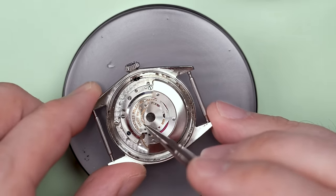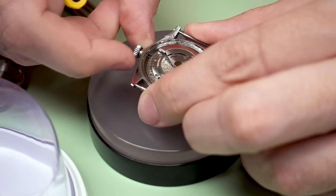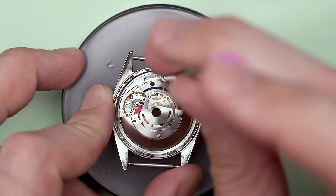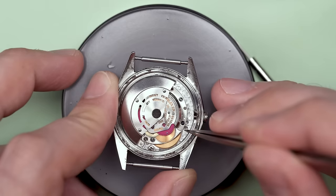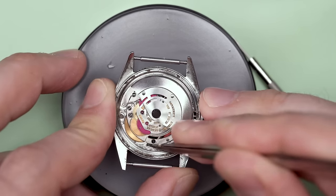This is the winding rotor for the automatic works, and it seems okay. I noticed right away that there's a screw missing there from that bridge. We're going to take the winding stem out, and then that'll allow us to remove the movement from the case. You can see that balance wheel is trying to go, but it can't.